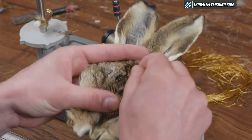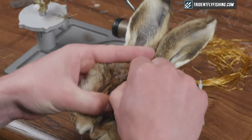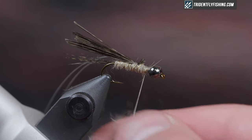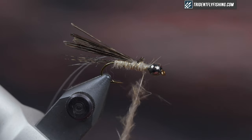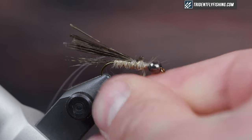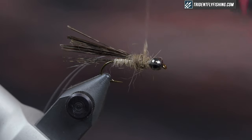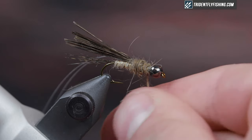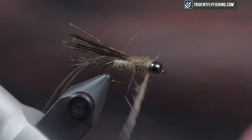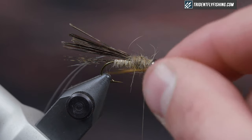I'm going to grab my dubbing for the thorax. This again is hare's mask pulled from the middle of the mask — you'll see it's darker and has more guard hairs mixed in. I'm going to dub this a little looser and a little messier, add a little bit more, and then end with the thread right in the middle of the thorax, because this is where we're going to tie in the legs.